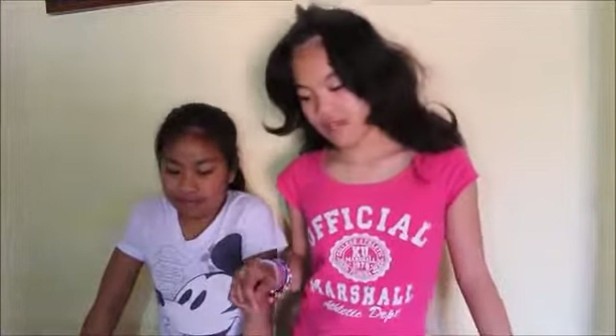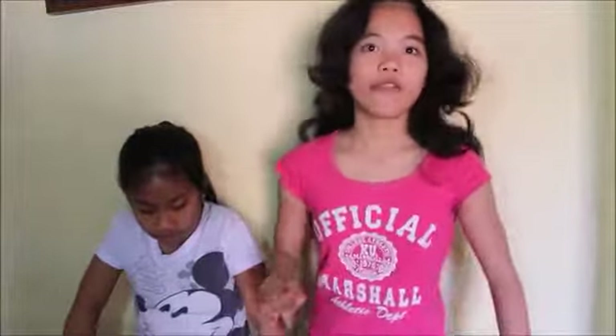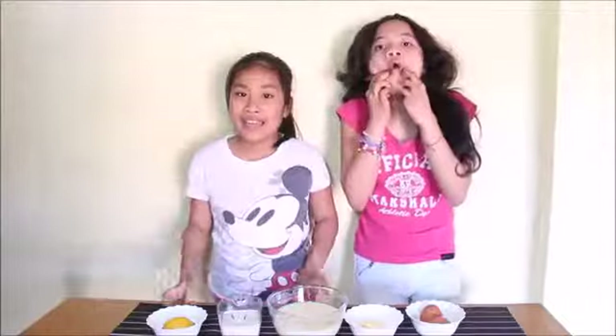Hi guys, welcome back to my channel. This is my BFF Mieka and we will make yema spread. Yema spread is a Filipino taste and Mieka will introduce the ingredients.